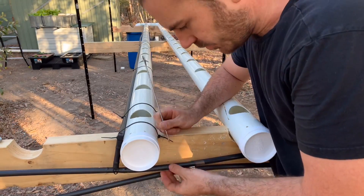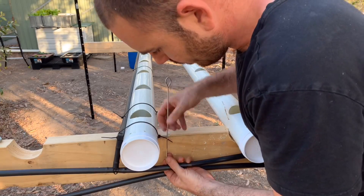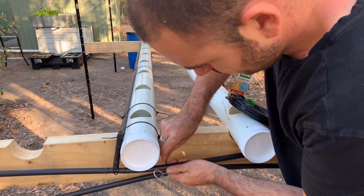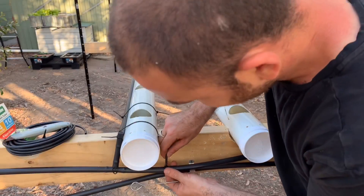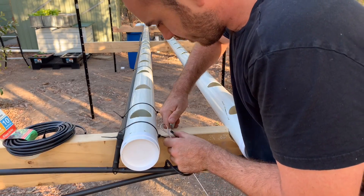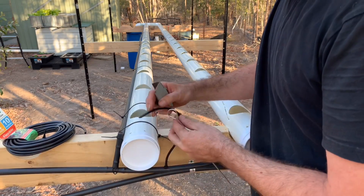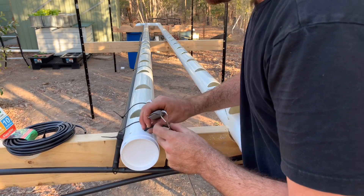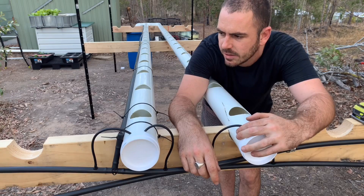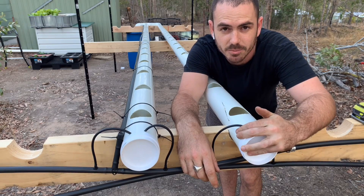Now I just poke holes in the tube where I want the feeder lines coming out, put in the barb, put in the feeder line, and push it through the hole. Cut the end at an angle so that if it's flush against the pipe it won't stop the flow. That's it — all tubed up and ready for the pump.